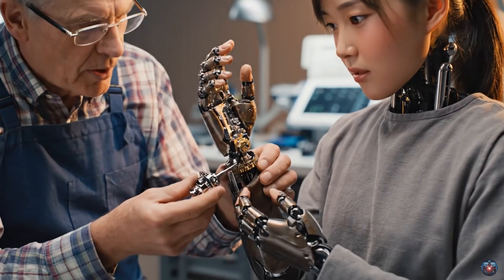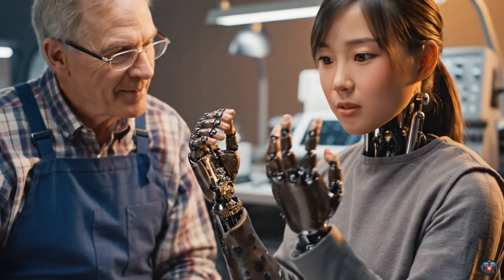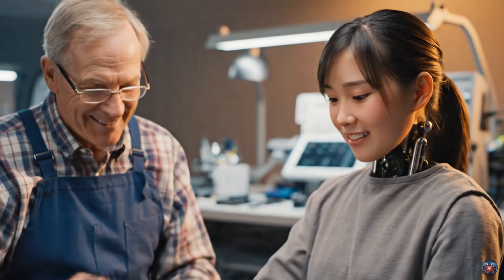There we go. Try the full articulation sequence. Oh, wonderful. It feels completely natural again.